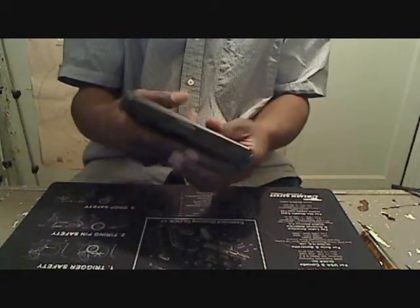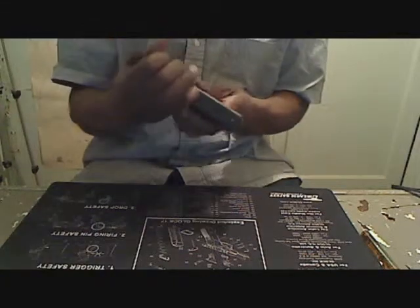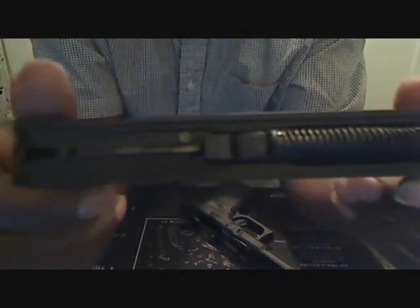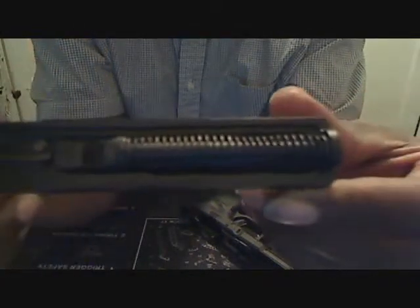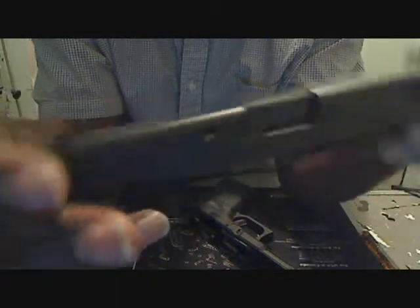Some weapons check. I want to show you — there's barely anything on it. I don't know if you guys can see this, but there's hardly anything on it. It's a little brass, but residue-wise this thing's pretty clean.